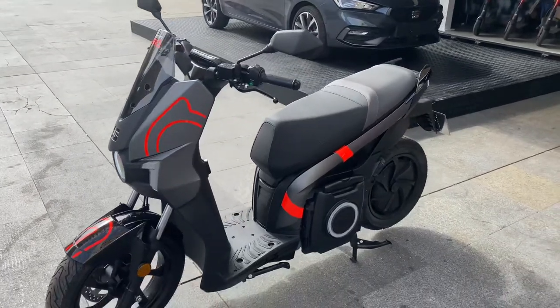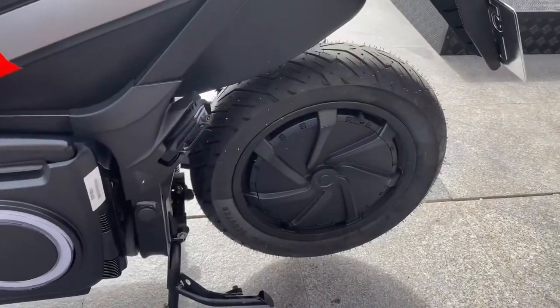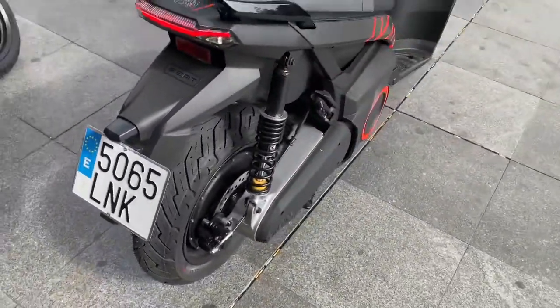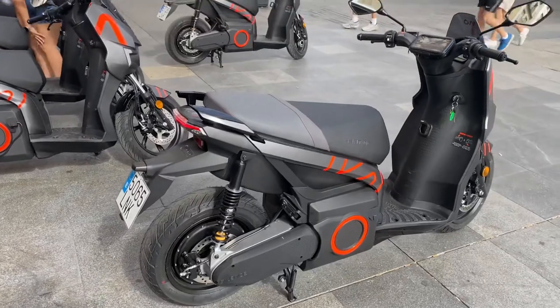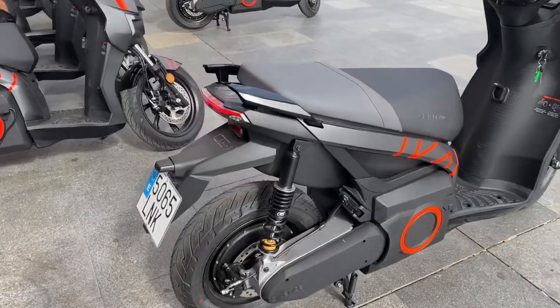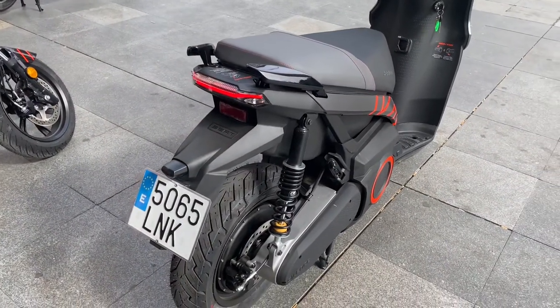They run a hub motor, so the motor is in the rear wheel. Seven kilowatts of power, which is about 9.3 horsepower — that's about what my little Honda Monkey 125 makes, around 9 horsepower. It has a single sprung rear end with a one-sided swing arm.